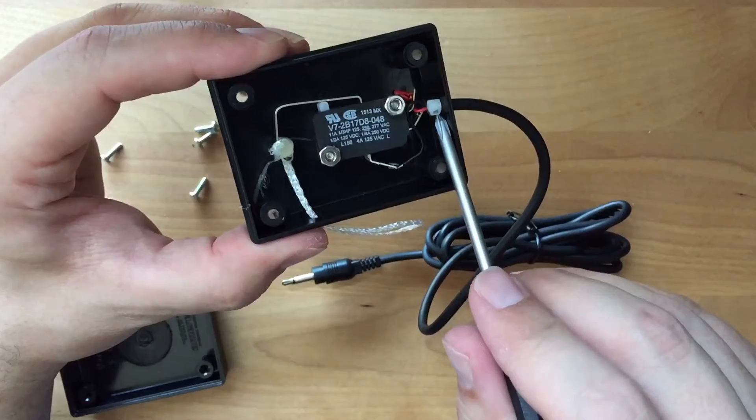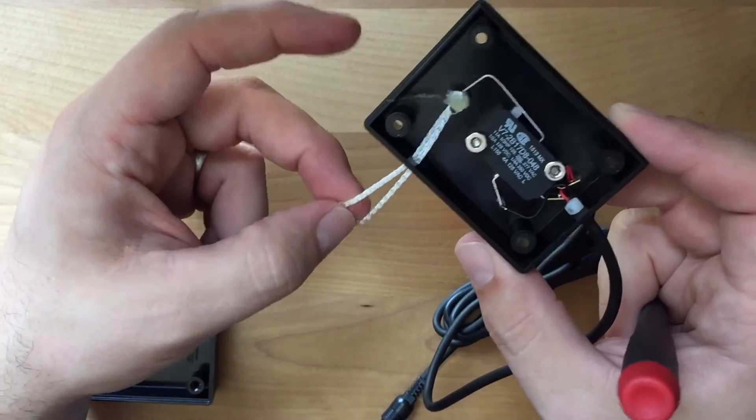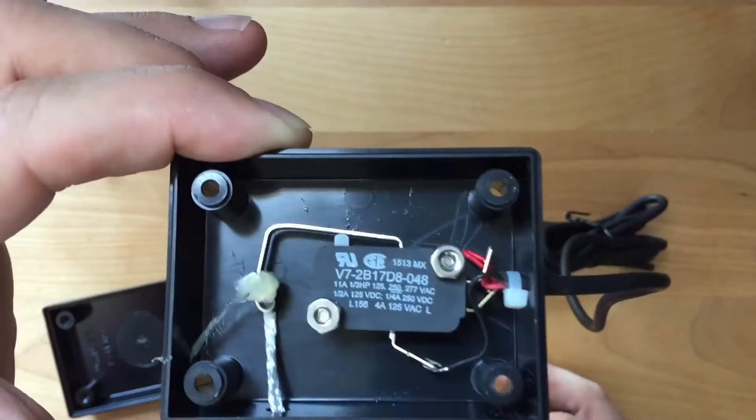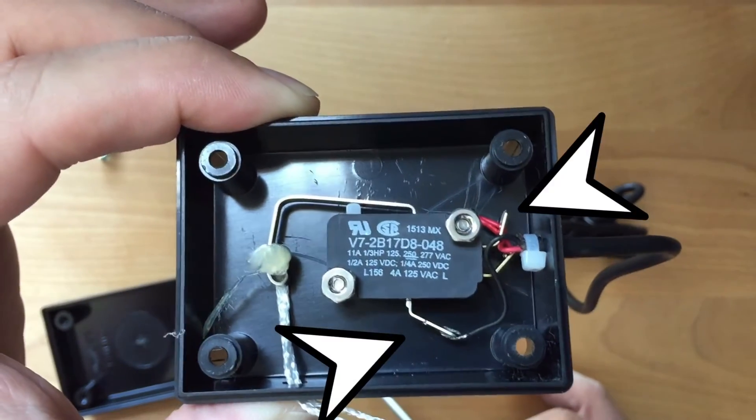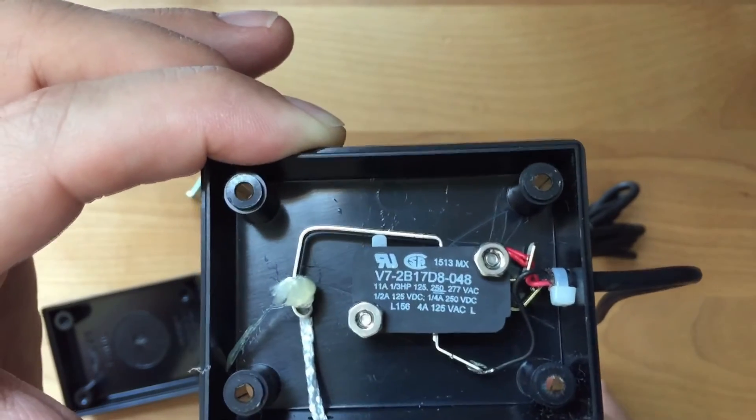Nothing special really inside — a little strain relief for the cable. Nothing is glued down inside other than the string where it attaches to the switch. Let's get a closer look at the switch. The cable is soldered to these two contacts.